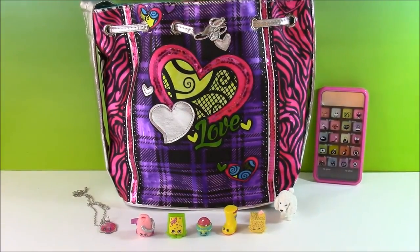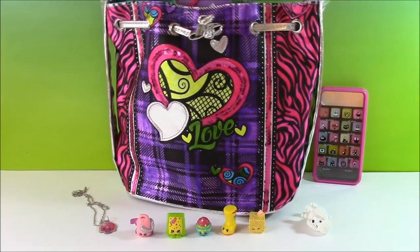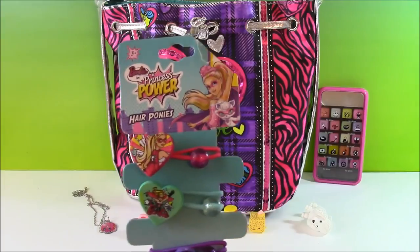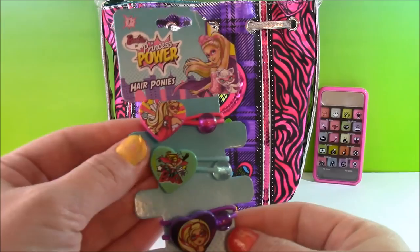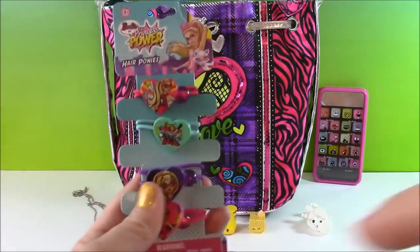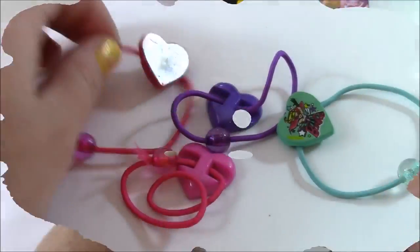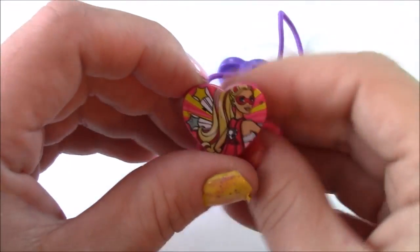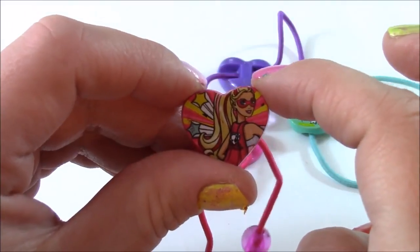I think we have one more surprise left in here. We have Barbie and Princess Power hair ponies — look how cute they are, there's all different colors and superhero Barbie is there. Let's open this and get a closer look. The first one is this cute heart pony and it's got Barbie there with her cape and her superhero mask.